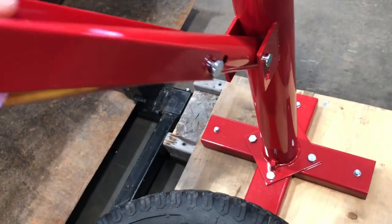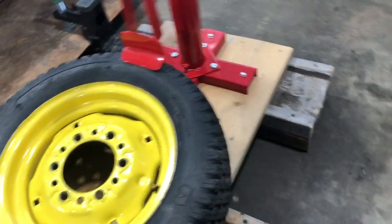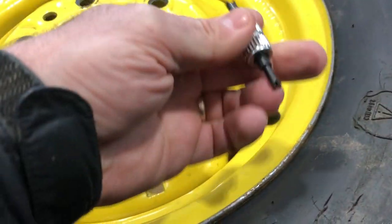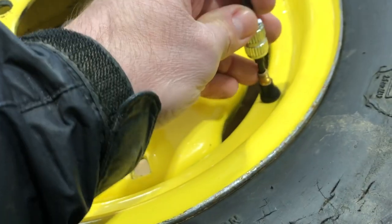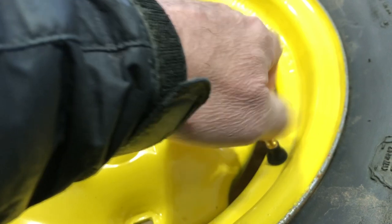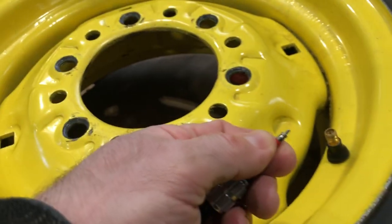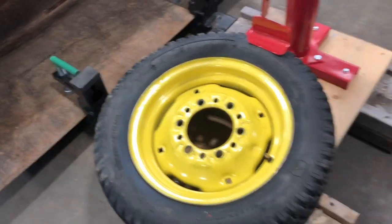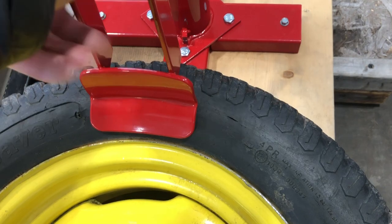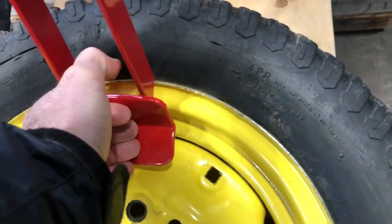Then you want to take the bead breaker and wind it up on the tire where it's going to go. Before you do any bead breaking, you want to make sure you let the air out of the tire. Get one of these valve stem removers and just take out the valve that's in there — it's a Schrader valve assembly and you're going to just unscrew it.